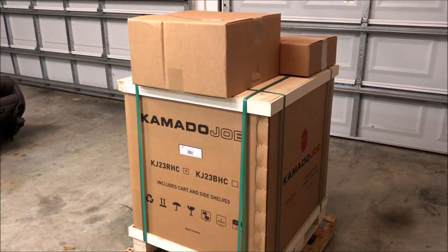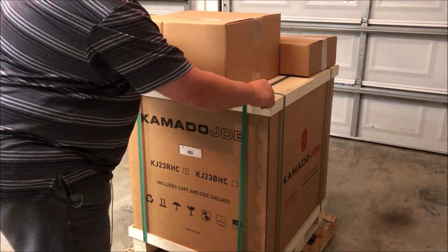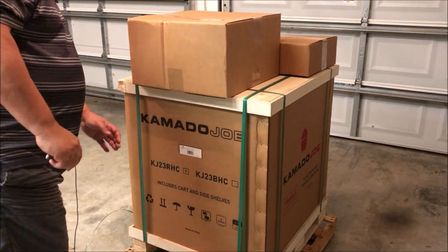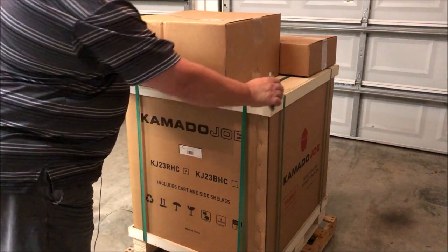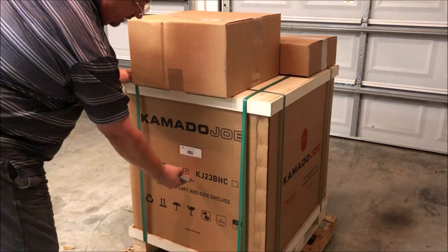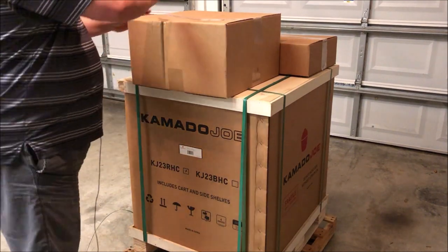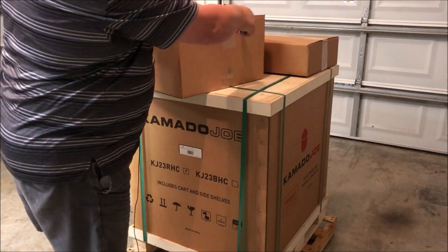This is how it comes if you order one online through Atlantic Grill Company. They will ship it to your house on a pallet — a very sturdy box. This is wood top and bottom, strapped down, really stable. There's very little way this could actually break unless somebody shoves forks through it, which I have heard people have done.